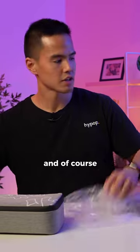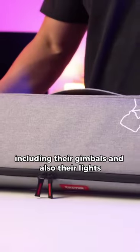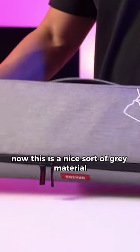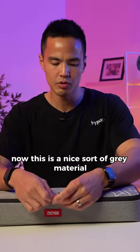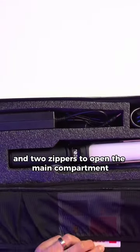And of course, as Zhiyun are known for, they have the neat carry cases for their products, including their gimbals and also their lights now. This is a nice sort of grey material, typical of all their other style cases, with two zippers to open the main compartment.